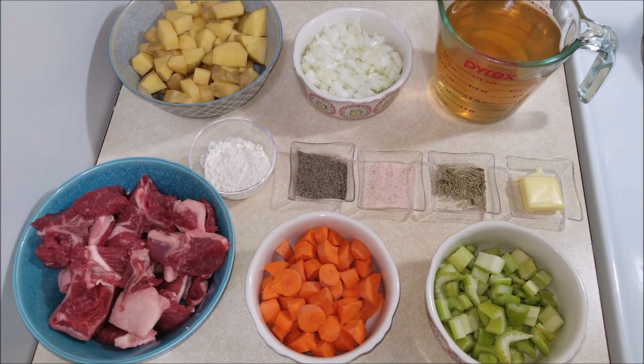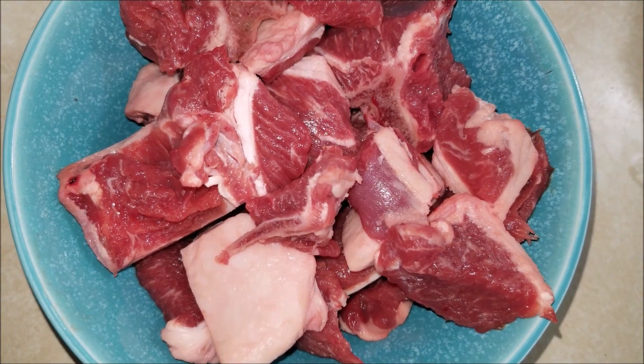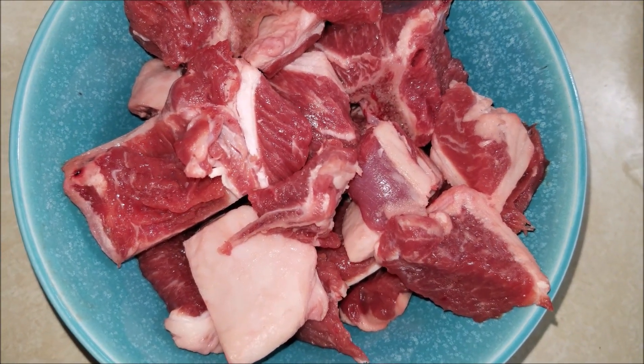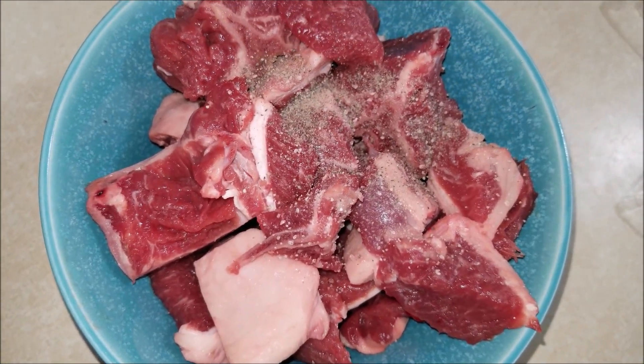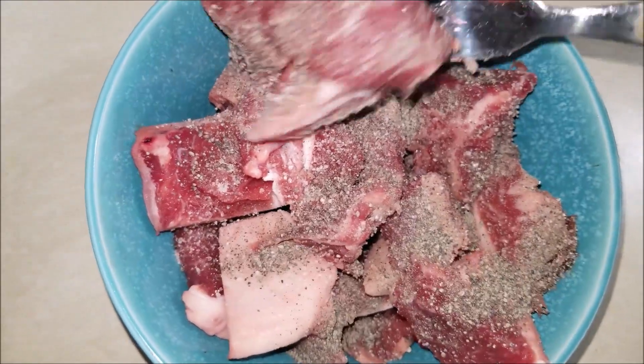Now let's see how to make this delicious and easy lamb stew in the Instant Pot. The first thing to do is to season the lamb chops with salt and pepper and mix it well evenly.